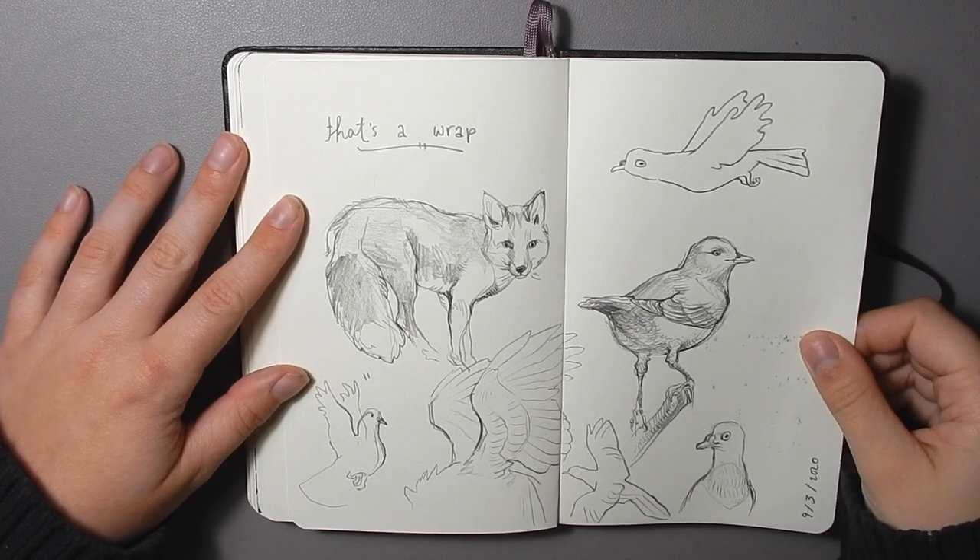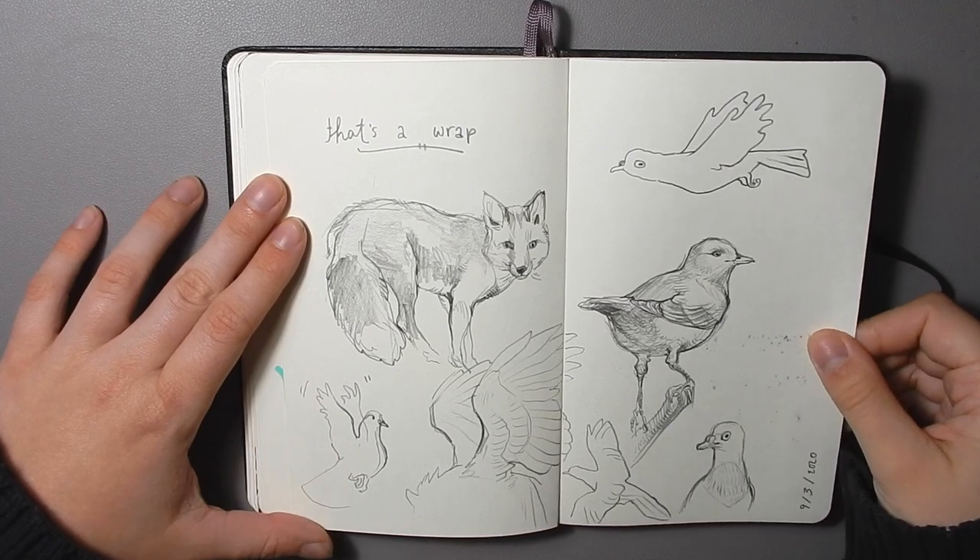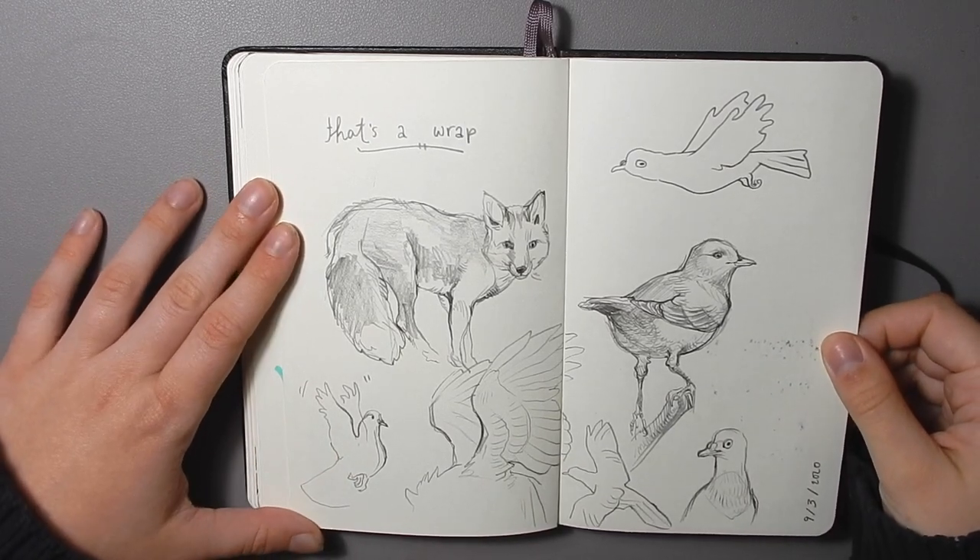And then I finished this one off with some sketches of birds and fox — some from memory, some from reference. And that's it.